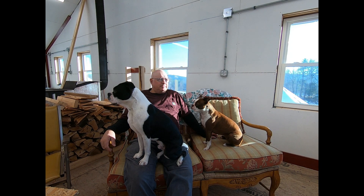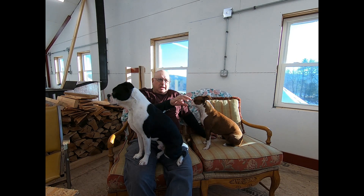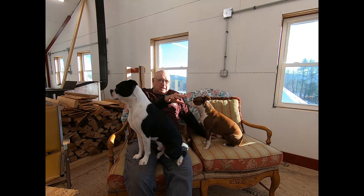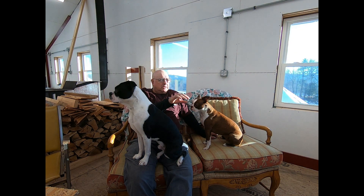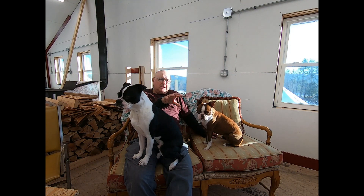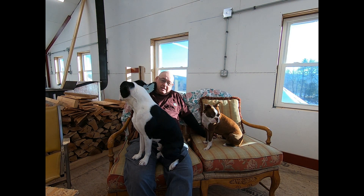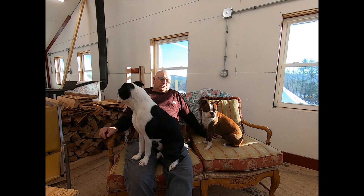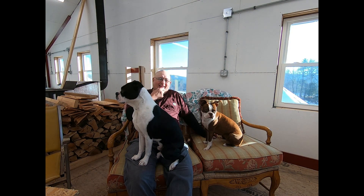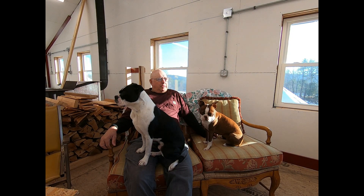That was probably one of the most impressive museums I've been in in a long time. It was like three or four, maybe five museums in one — there was a section on Bill Cody, a little bit about Annie Oakley since she was part of his show, another part about wildlife, another part about local Native American culture, and then there was a gun museum with over 4,000 firearms. It was a hell of a collection — stuff I'd never seen before. Definitely worth the visit.